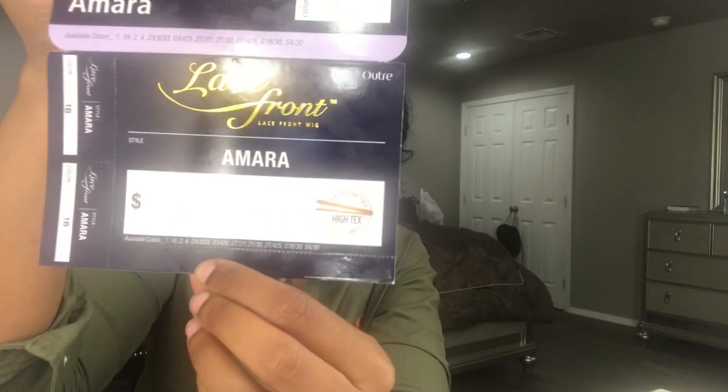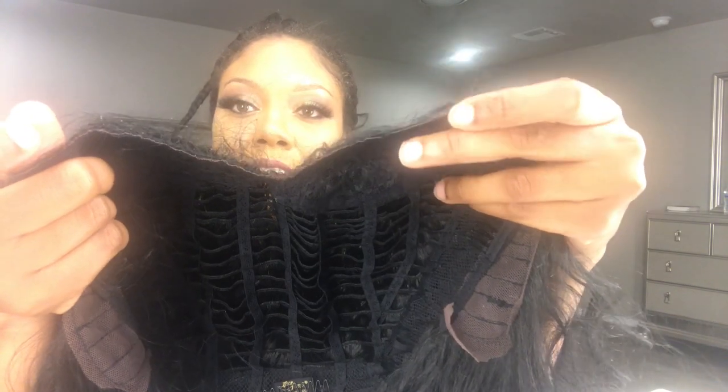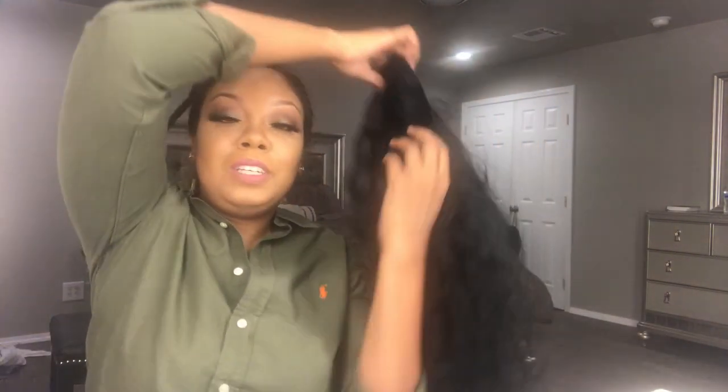Hey y'all, I'm back with another quick but detailed tutorial on how I wear my synthetic units. Today I will be using Amara by Outre. Basically what I do is it was once a whole unit — I just cut the part and now it's a B part and I wear it as such. The reason I do that is because this way the wig looks more natural to me, and the reason I don't buy